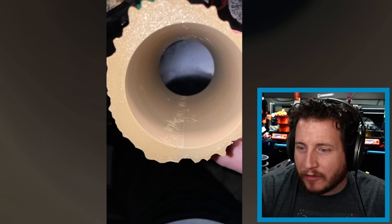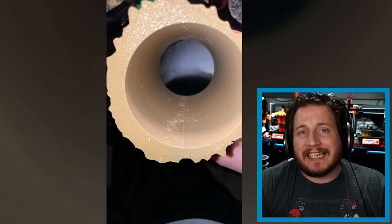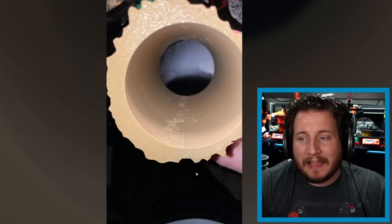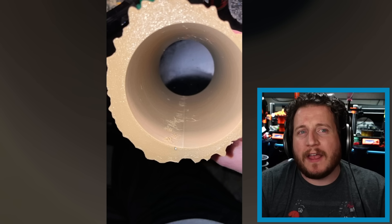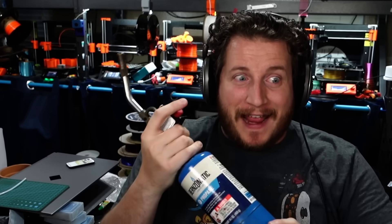Drying the filament gets you moving in the right direction, but won't fully solve the issue. What we're seeing is part of the PETG pulling away from the part — this is likely associated with crossing a perimeter. You can increase your retraction to solve a lot of what we see here. You can also turn on 'avoid crossing perimeters,' so that instead of going directly across the part, the machine will go around it, keeping any ooze inside the part rather than outside.